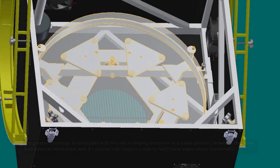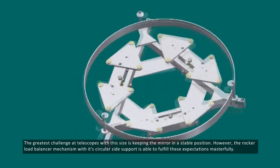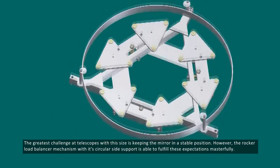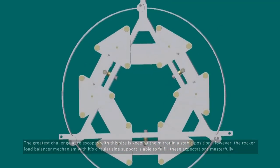The greatest challenge at telescopes with this size is keeping the mirror in a stable position. However, the rocker load balancer mechanism, with its circular side support, is able to fulfil these expectations masterfully.